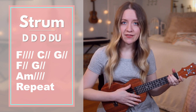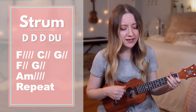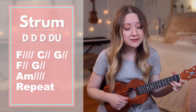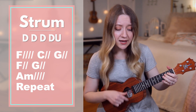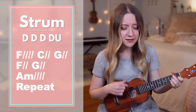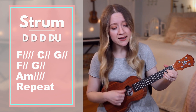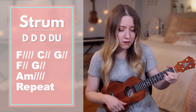Now without me stopping to say the chords. Ready? Go. Your name is a light that the shadows can't deny. Your name cannot be overcome. Your name is a light forever lifted high. Your name cannot be overcome.